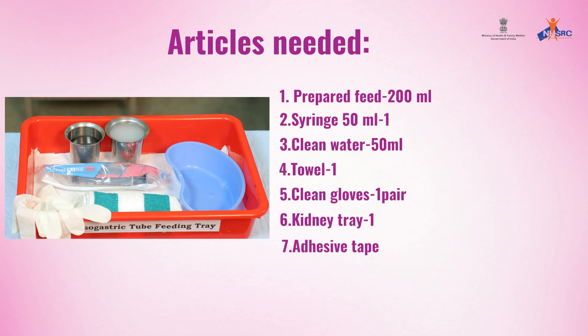Articles needed: prepared feed 200 ml, 50 ml syringe, 50 ml of clean water, one towel, one pair of clean gloves, a kidney tray, and adhesive tape.